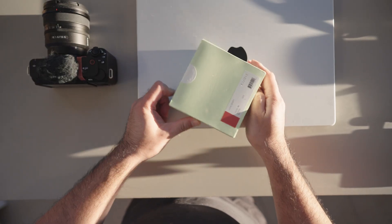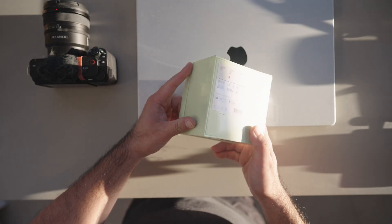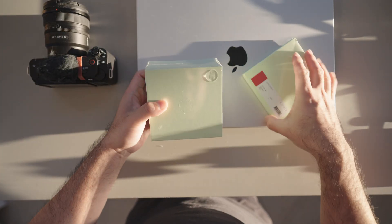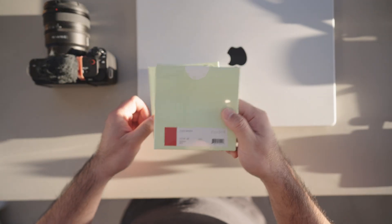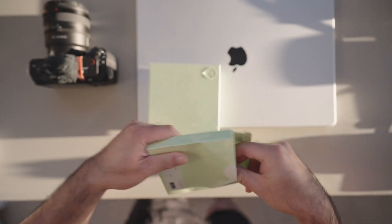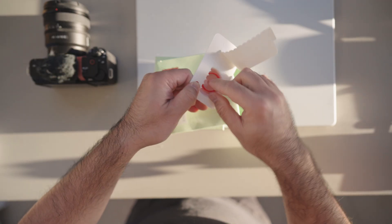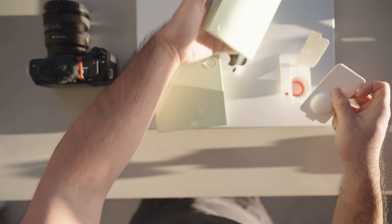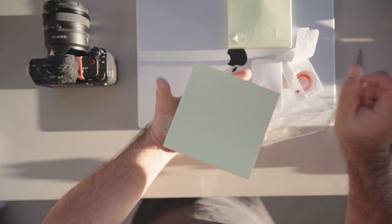Alright, ladies and gentlemen, let's get the unboxing underway. We have a nice looking box with what seems to be two sections. It looks like there are some manuals in there. These are the bands for the ring — essentially replacement rubber bands that go around the ring. It looks like Kudis has given us two spares.